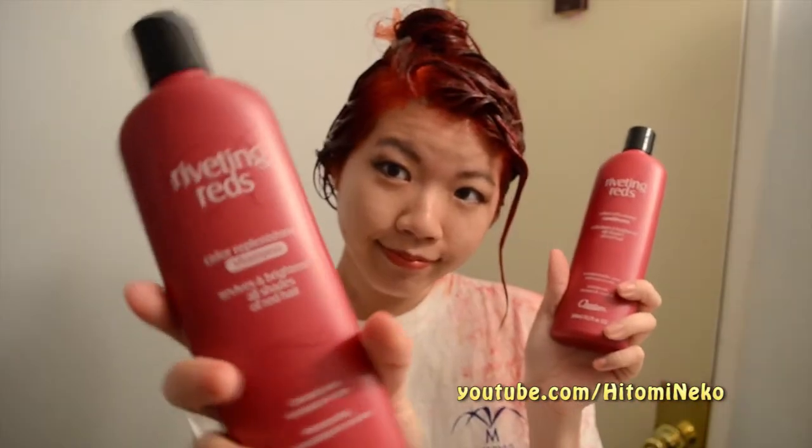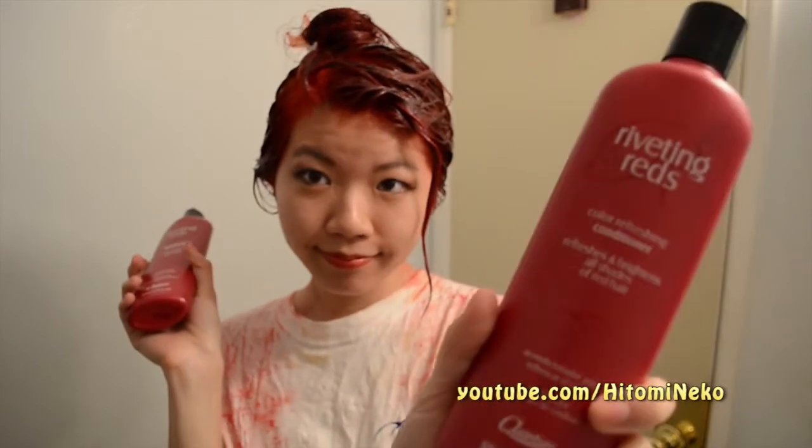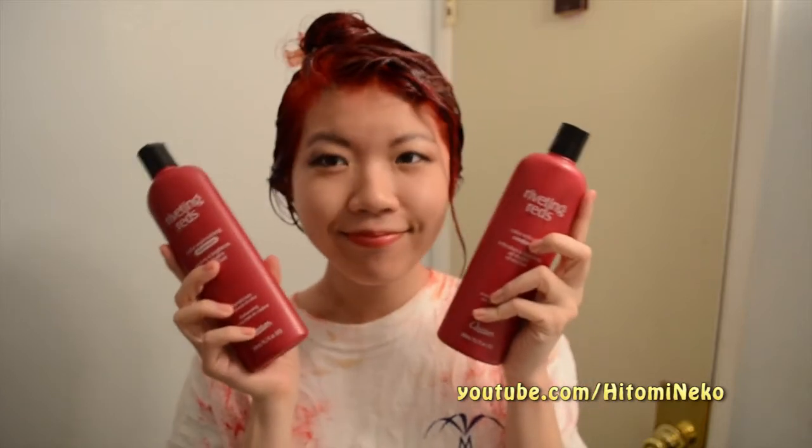It has now been an hour since I left my hair on with the plastic bag. The bottle actually says 30 minutes, but I leave it on for an hour because I always leave it on longer than instructed. Now I'm using Riveting Red Shampoo and Conditioner to wash my hair, because these are red shampoos that will keep my hair red throughout hair washes. And that is how you get your red hair.